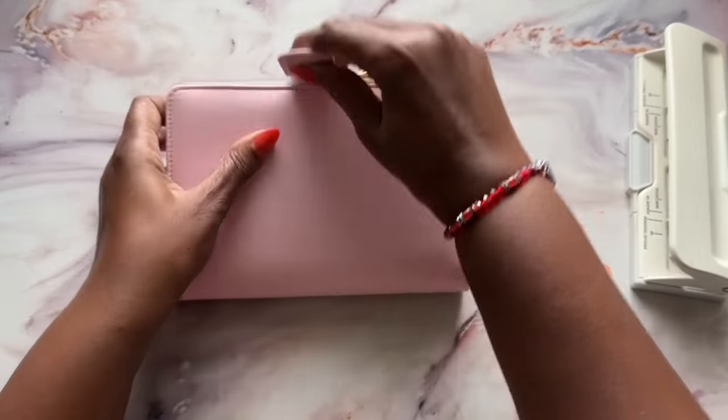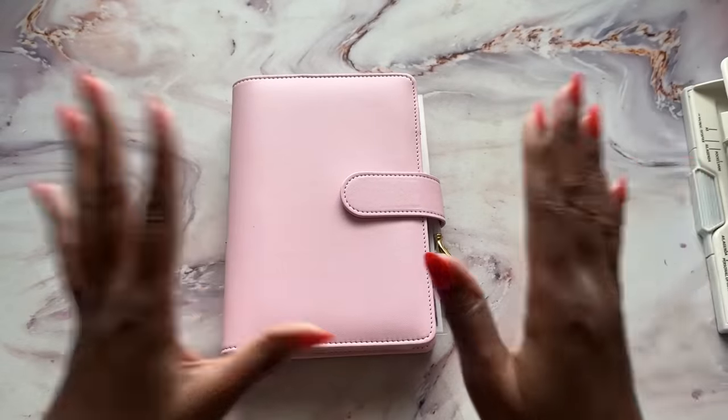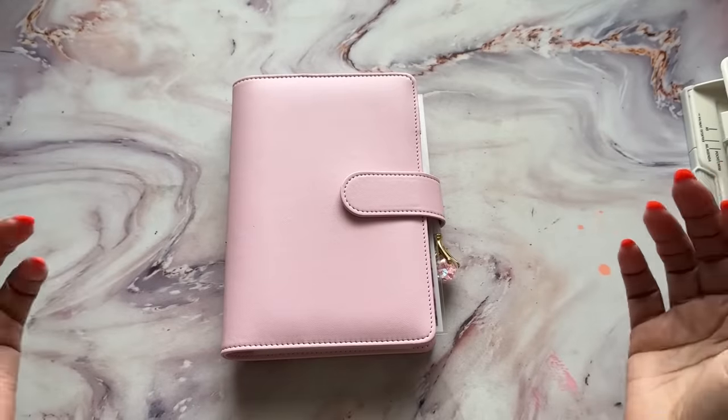Bills, bills, bills. All right, so that is it as far as my bills binder. Let me know if you have any questions or concerns. I'm open — just go ahead and comment it down below.